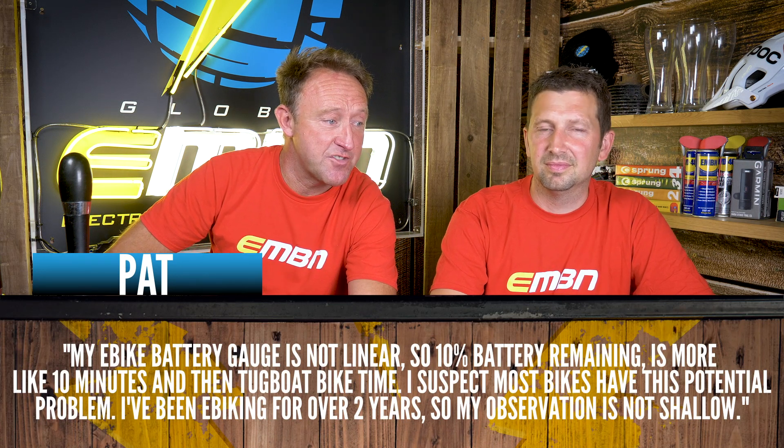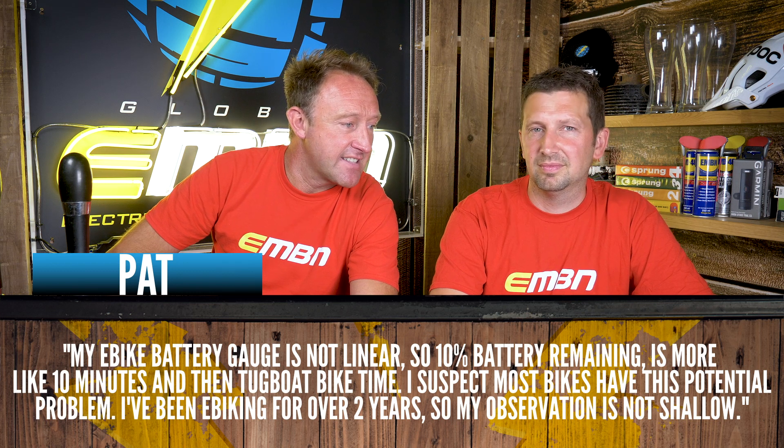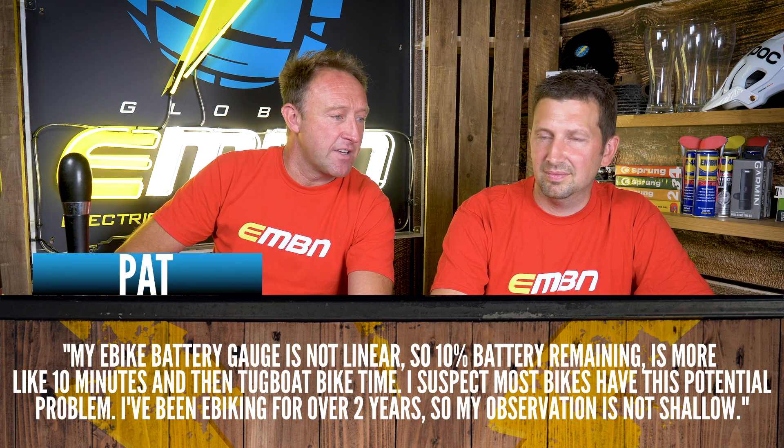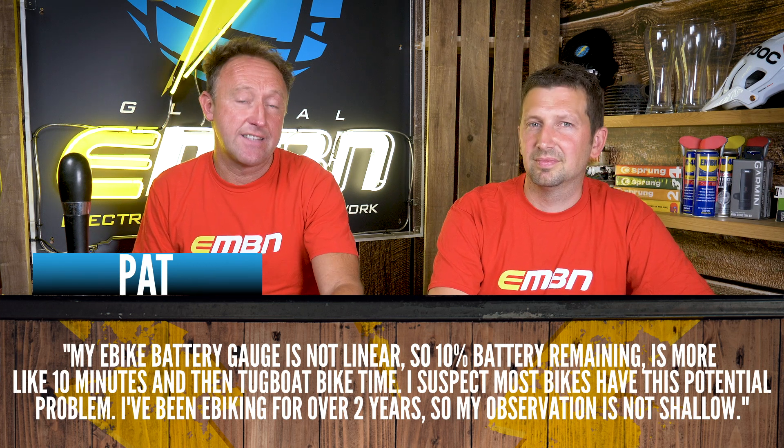In the comments this week on our eco versus turbo video, Pat made a really good point: his e-bike battery gauge is not linear, so 10% remaining is more like 10 minutes and then tugboat time. He's been e-biking for over two years and suspects most bikes have this issue. It's true — some bikes' last two bars drop off quite dramatically, especially if you throw in a big climb. There's a kind of memory effect from the last battery load, plus heat from the motor.